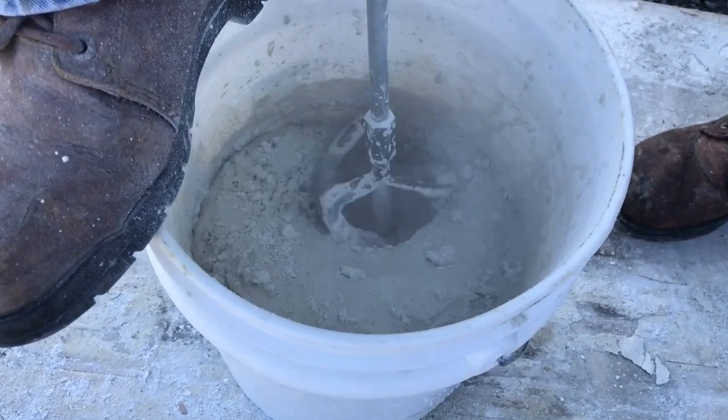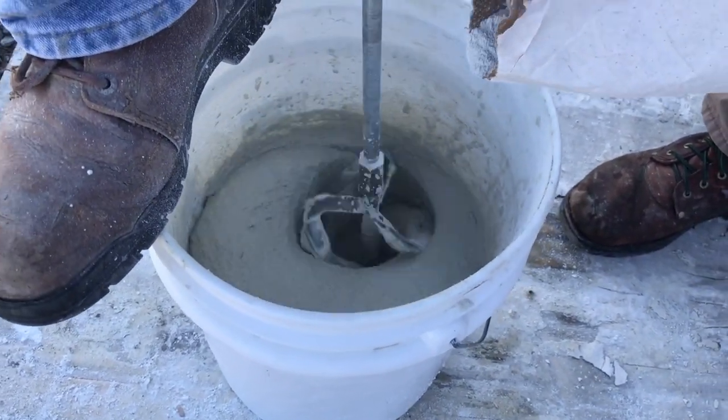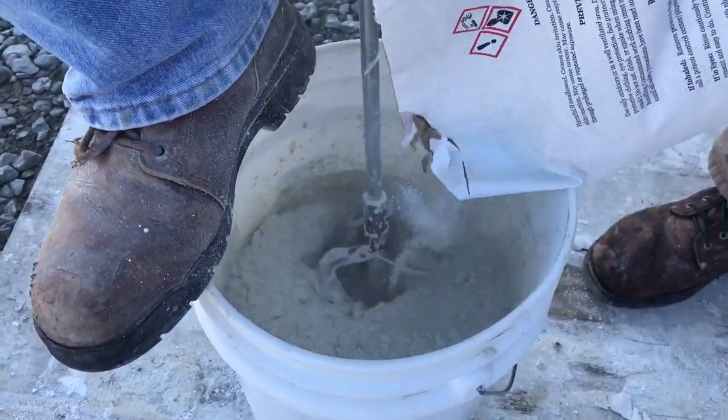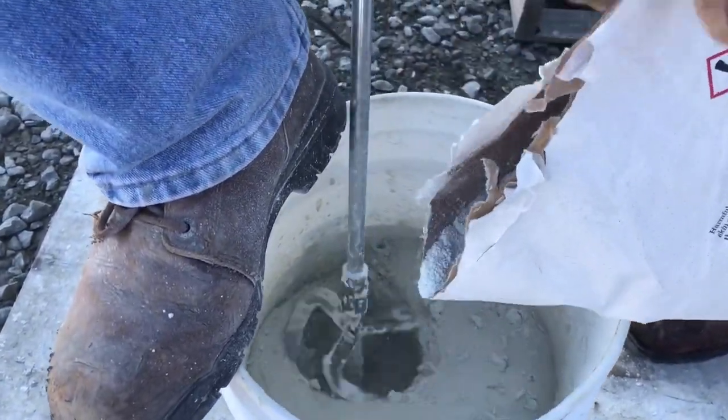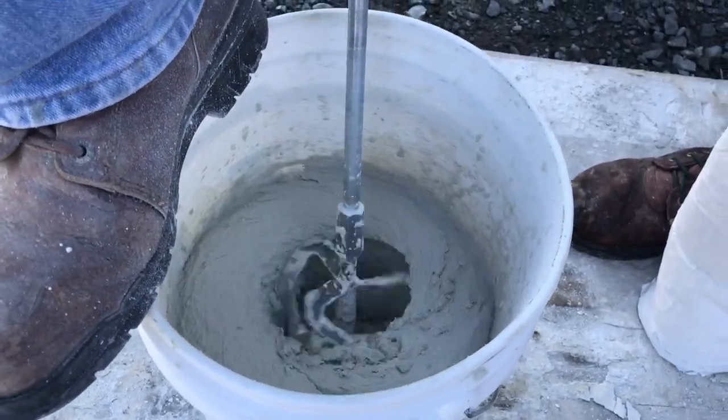Once it starts to tighten up, we'll add another half a quart of water. The mixer is starting to tighten up, so we're going to put the other half a quart in.